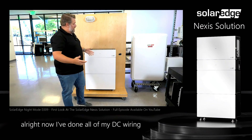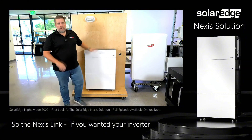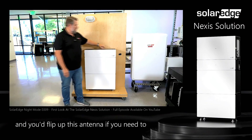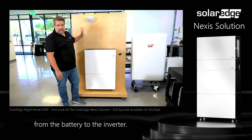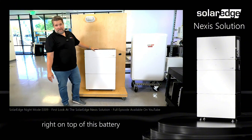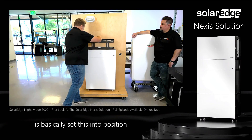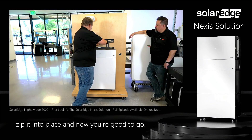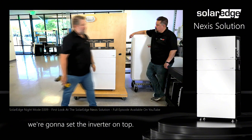I've done all of my DC wiring and created a battery. With the Nexus Link, if you wanted your inverter installed in a different location than where the battery is, you would stop right here, flip up this antenna if needed, and run DC wires from the battery to the inverter. But we made it so you can stack the inverter right on top of this battery. I made two little notches on top of the link — all you have to do is set this into position, grab your level, zip it into place, and now you're good to go. The bracket is in position and we're going to set the inverter on top.